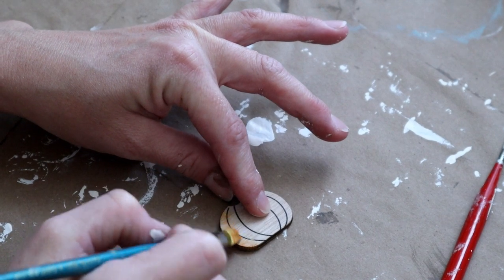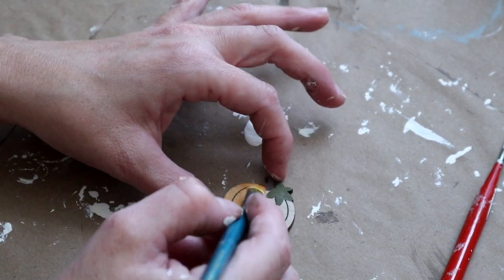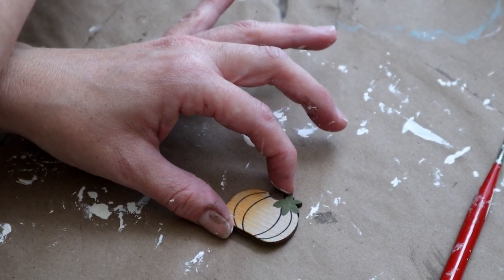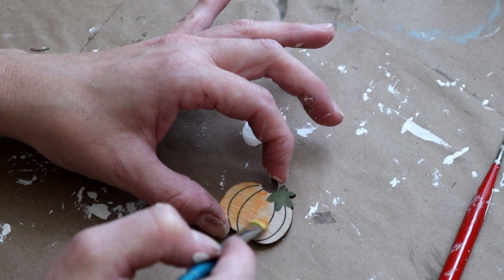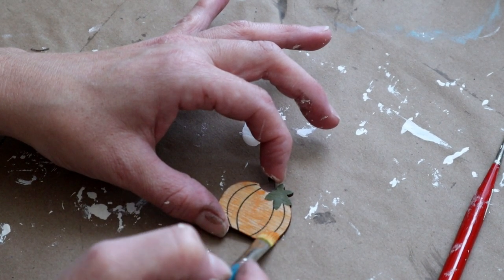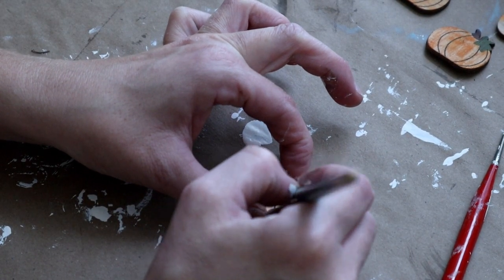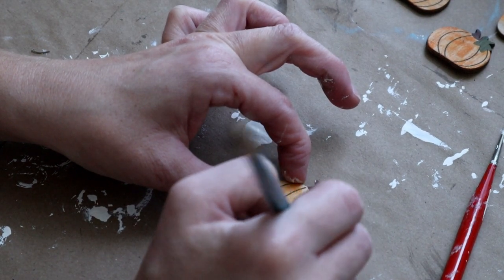For this project I'm also using some small wooden pumpkins from Hobby Lobby. They already have a really pretty green around the stem and everything's already painted except the pumpkin body is just unfinished wood. I wanted mine to have a dry-brushed pumpkin color, so I'm using my Waverly paint in the color Pumpkin and just dry brushing that over top of four of these wooden pumpkins.